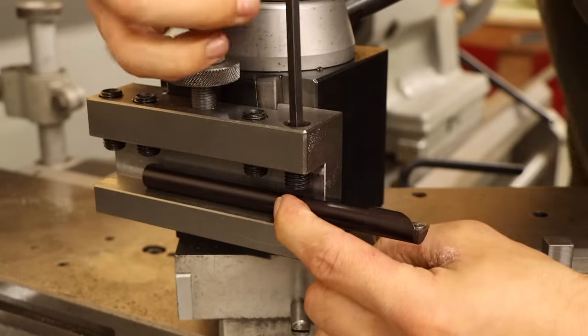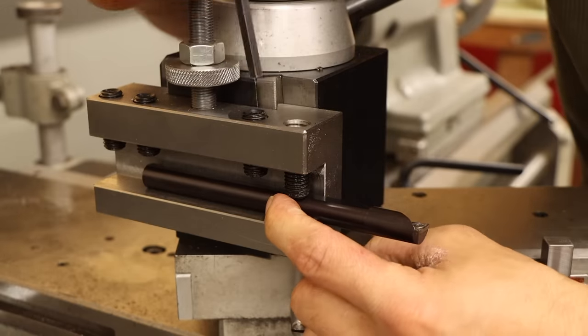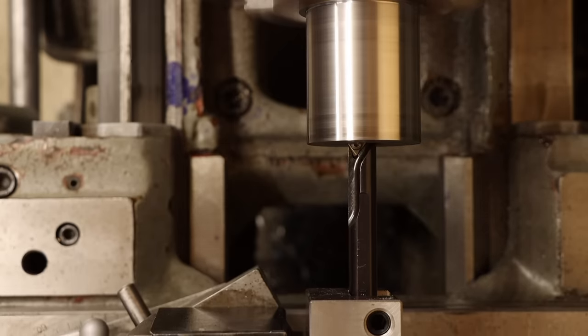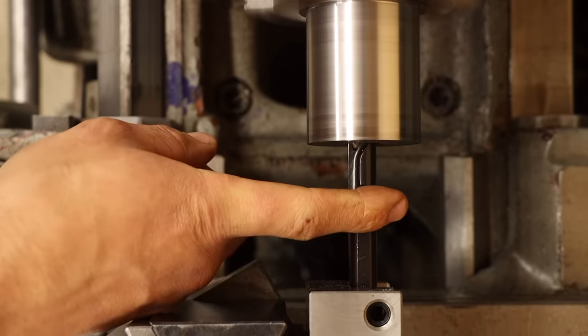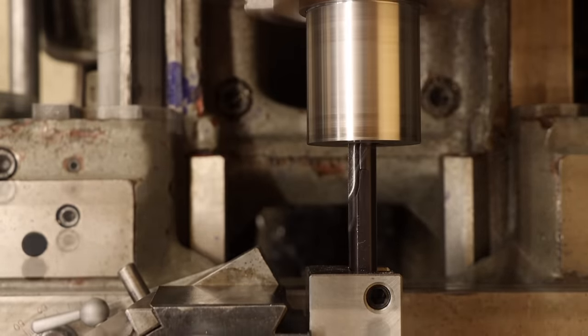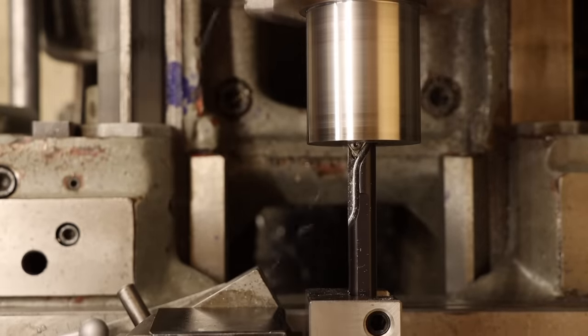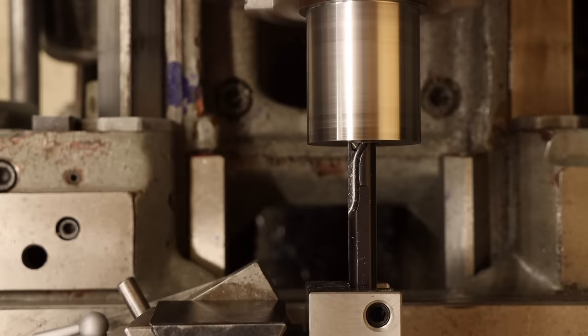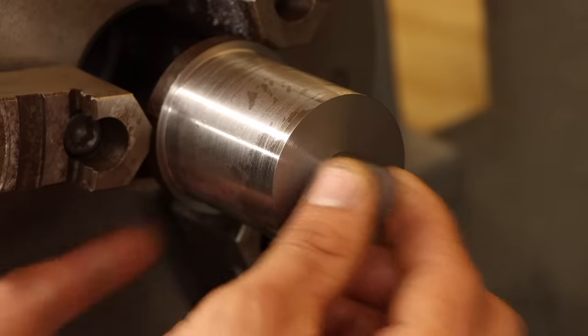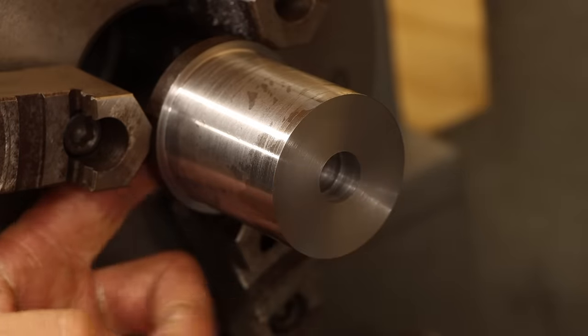Now to guarantee my hole is straight and accurate, I'll have to finish this out with the boring bar. Boring for me always takes a little bit of trial and error — that squeal is no bueno. But raising the cutter about 10 thou above centerline and cutting the RPM in half seems to do the trick. Yeah, that'll do just fine.